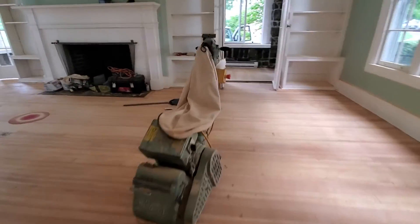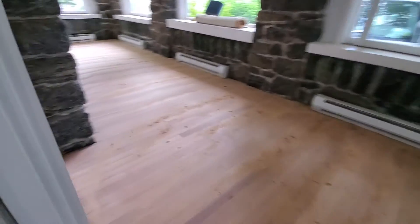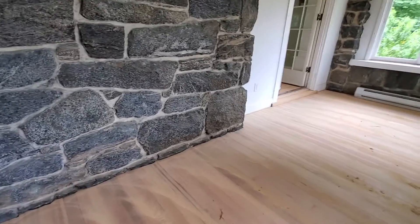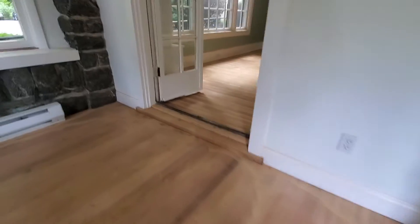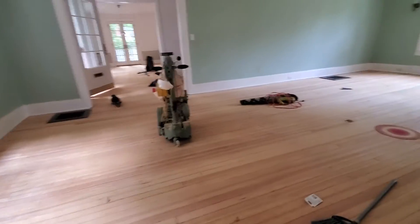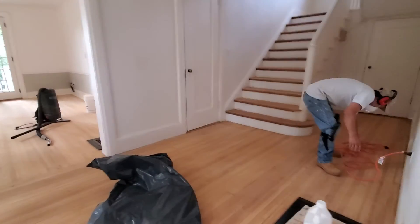Where else do we need molding? This spot is negligible, but still, if we're going to be consistent — nineteen. All right, nineteen strips will definitely be sufficient to get all of the shoe molding.